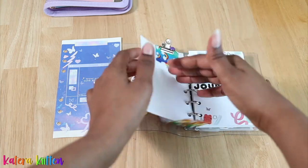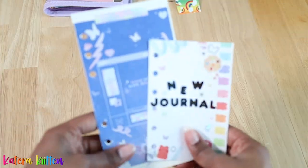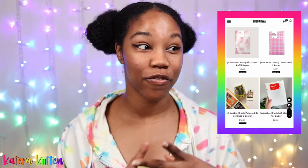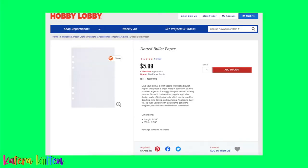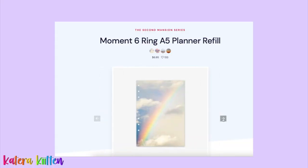Let's address the rainbow elephant in the room right now. So if you didn't know, six ring binder refill paper are papers that are specifically designed to fit in your six ring binder. These papers can come in different styles and patterns such as gingham or floral. You can even get paper that's dotted, grid, lined, or even blank, with different colors of the rainbow. Refill paper can also come with quotes or pictures on them.